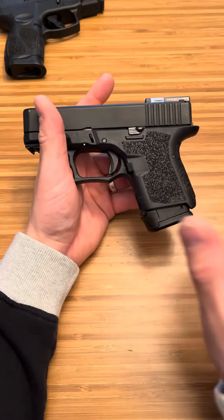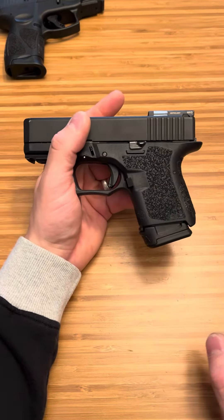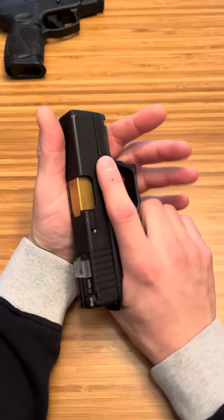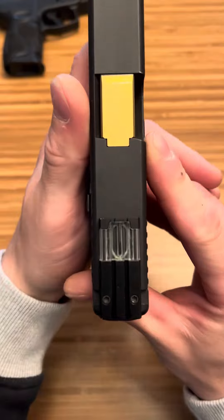Stay within 10 yards with these things and you're fine. 90% or 98% of all self-defense encounters are within 21 feet, so that's 7 yards — these will be fine. But I don't carry this. I'm a review channel; we review cool products, and this is just another one of those advancements. It's pretty awesome.